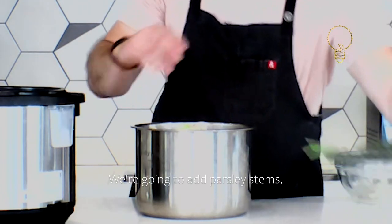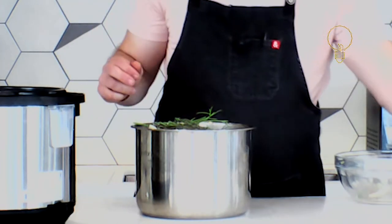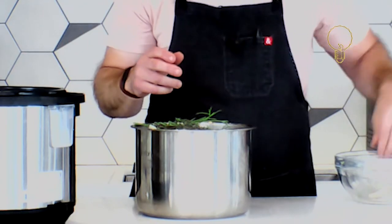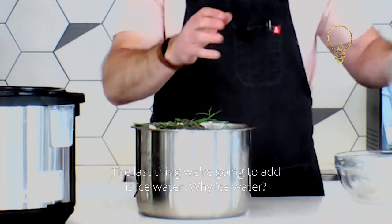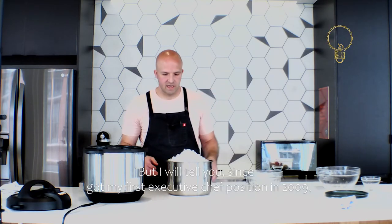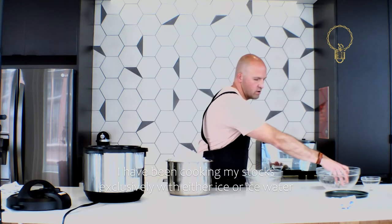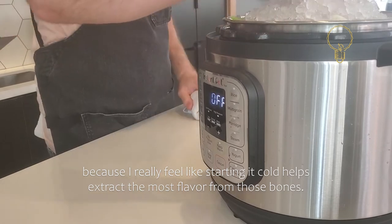We're going to add parsley stems, thyme, bay leaves, black peppercorns, and star anise. You can tweak this however you want. The last thing we're going to add is ice water. It's not necessary — you can just add water — but since I got my first executive chef position in 2009 I have been cooking my stocks exclusively with ice or ice water, because starting it cold helps extract the most flavor from those bones.